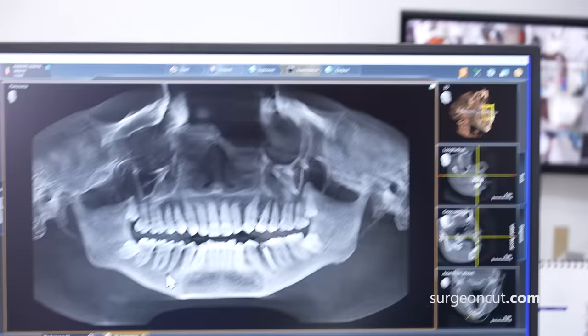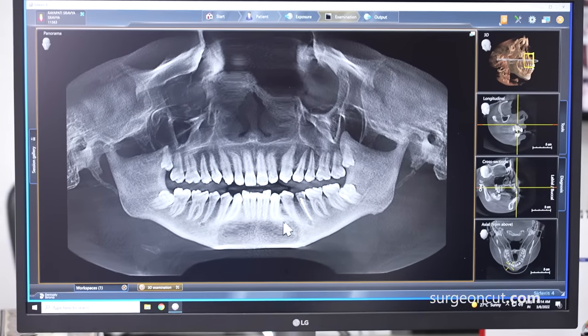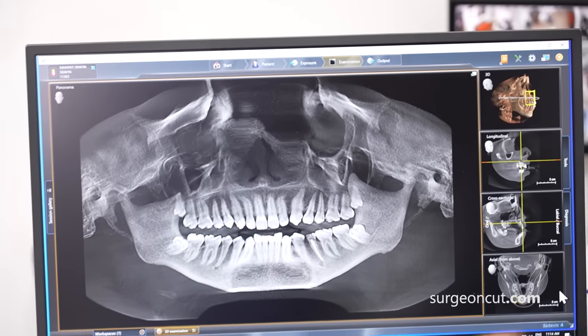Secondly, we'll go really posterior to your mental nerve. Your mental nerves are starting there. So I think your cut will almost be till the first molar — like this is the first molar. Only then we'll be able to push it really forwards.